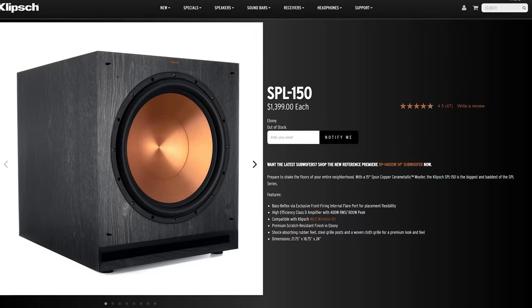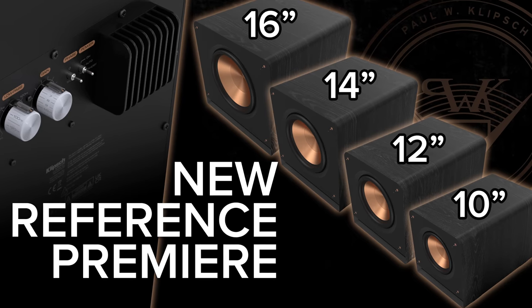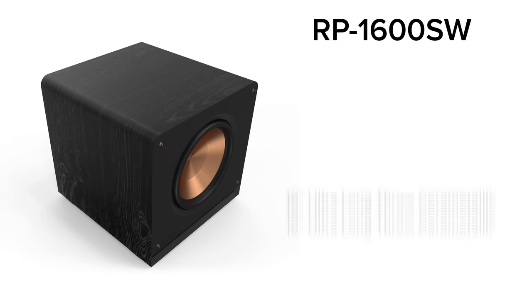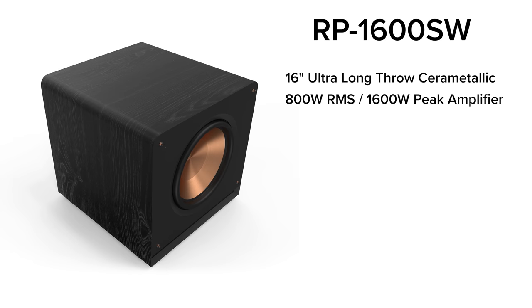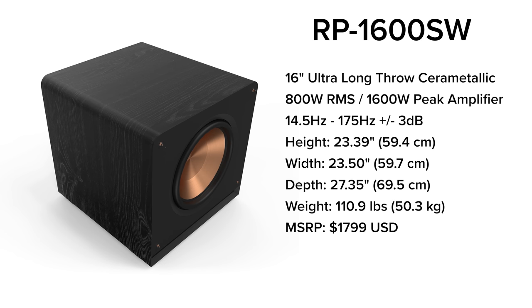If you have a larger room or concrete floors like I do here in my theater room, you might want to consider the larger SPL 150s or better yet one of the new Klipsch Reference Premiere subwoofers that they recently announced. These new subwoofers extend down to 15 Hz and possibly even deeper when placed in your room due to room response and boundary gain. The new series does have a much higher price tag, but if you're seeking higher-end performance and you love the sound of Klipsch, you should definitely give them a look.